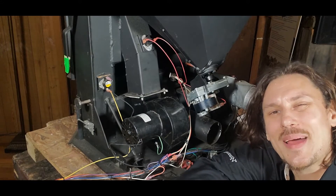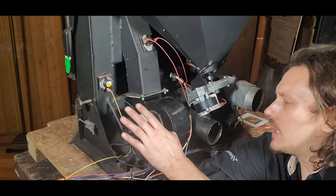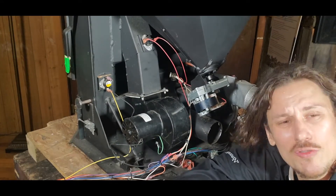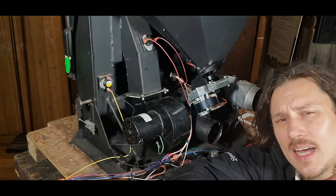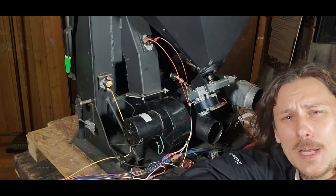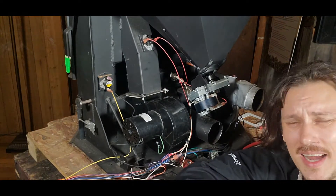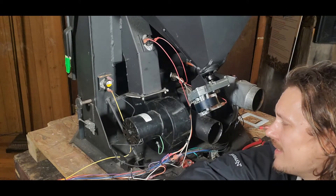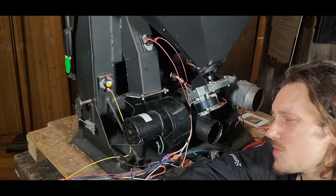Welcome back to another session of Pelletec 101. Today I have a Winslow PS40 and I want to go over the convection blower or distribution fan — show you how it is removed and how we pull that out. It's important that we pull it out on a regular basis so we can clean the fins, make sure we're getting maximum RPM or maximum CFM with the room air coming out, since over the season it'll collect dust and hair inside those fan blades.